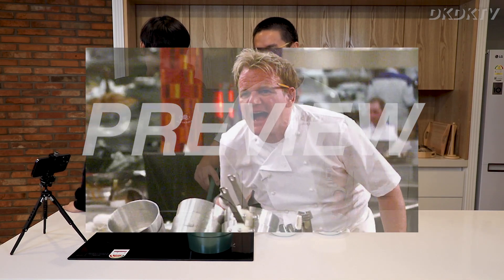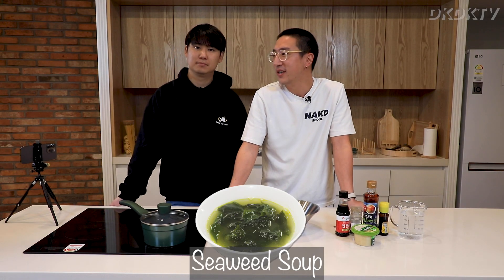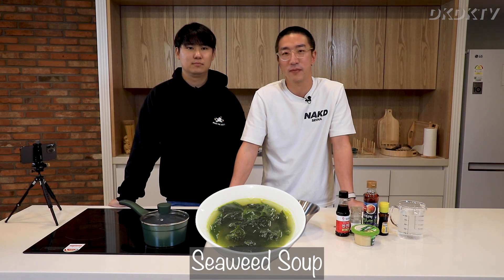Welcome to Easy Korean Cooking. I'm Danny, this is David, and I'm a terrible cook. Today we're gonna make some seaweed soup — a traditional Korean dish that's very popular.